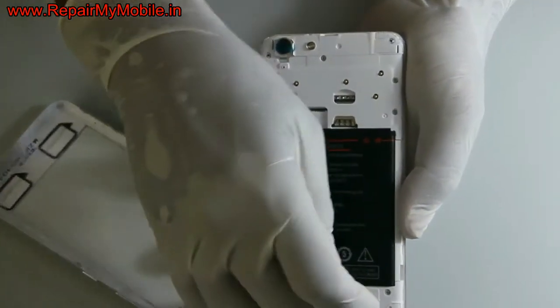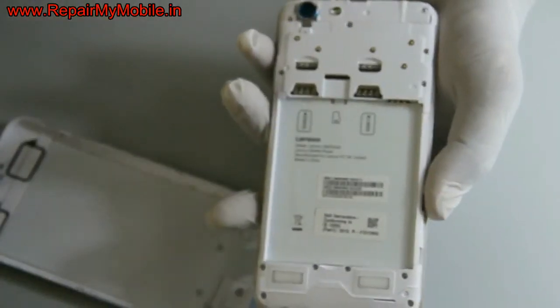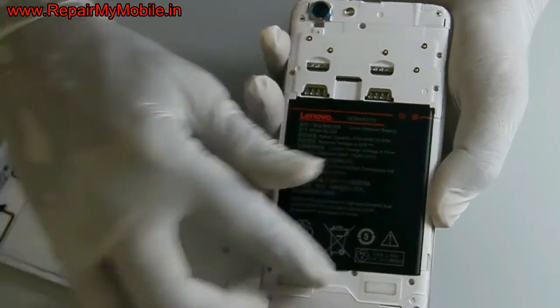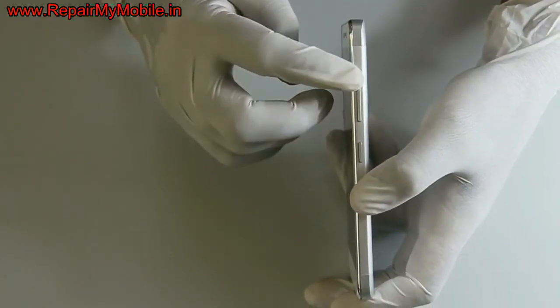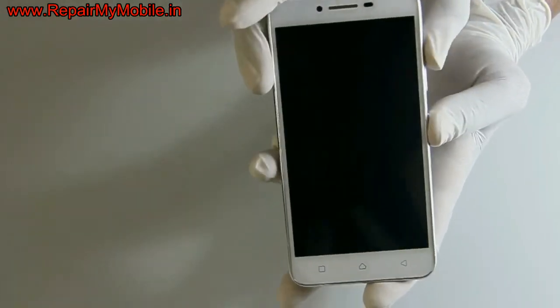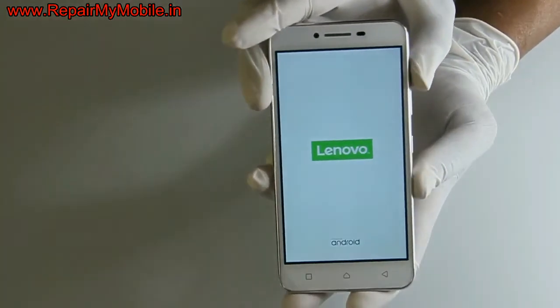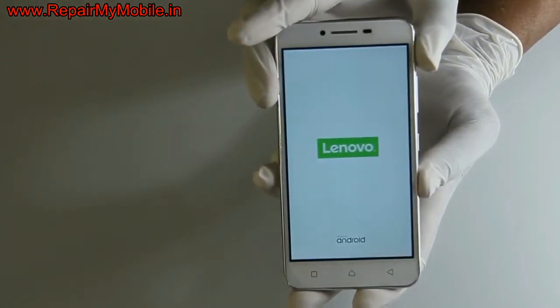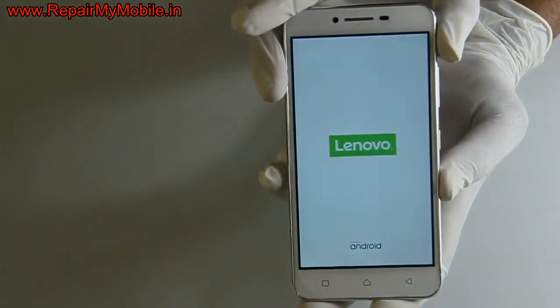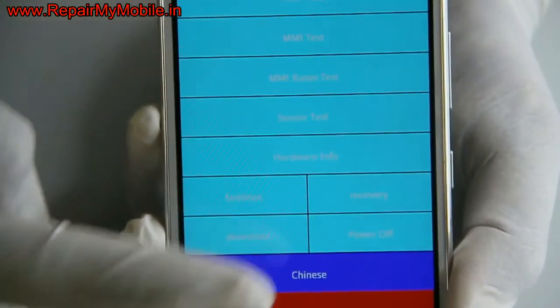Now let's see the hard reset method of Lenovo K5. First switch off the mobile and press the key combination volume up and power — same as Xiaomi. Keep pressing the keys until the logo appears. As the logo appears, remove your fingers. For Lenovo mobile, the recovery screen is different. Here you have to select the option 'Recovery'.